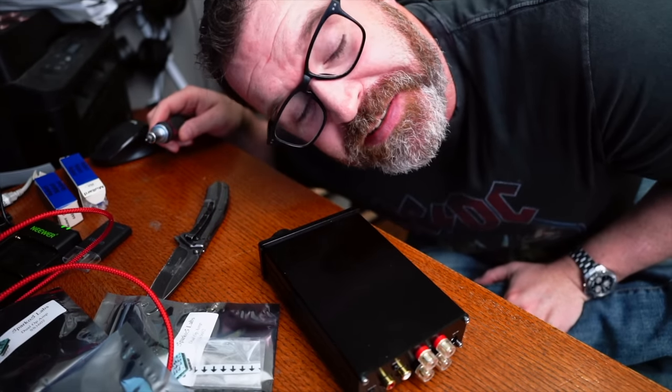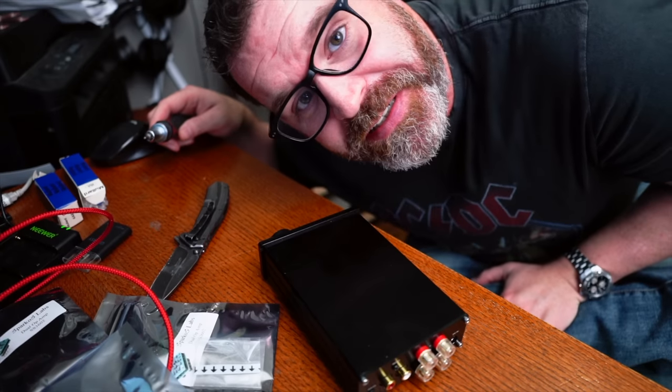All we need to do is plug it in, stick some RCAs in the back, and listen to some sweet music. Make sure you take your old op amps and put them somewhere safe because they are quite small. Getting one out, I did bend one of the legs just a little bit, but with needle-nose pliers or even fingers you can get them lined back up — they're very malleable. Just be careful, put them in a baggie in your top desk drawer.